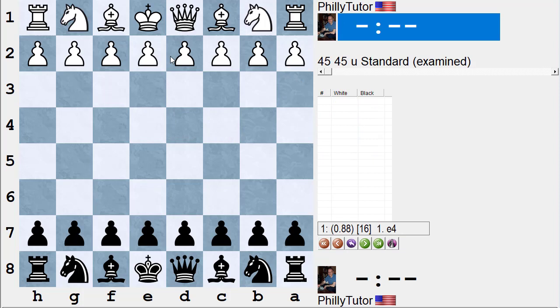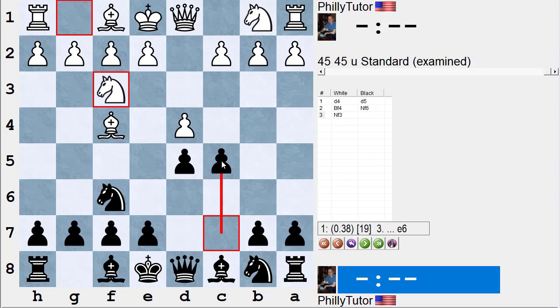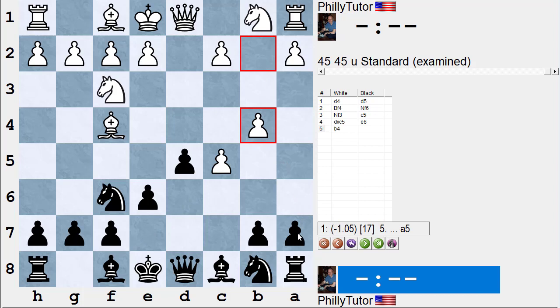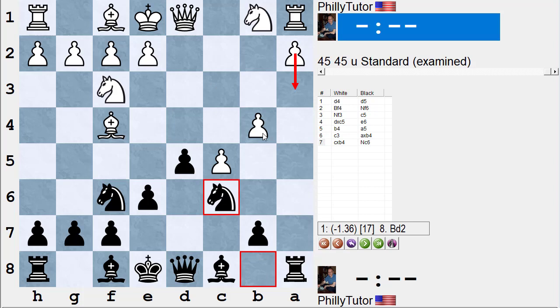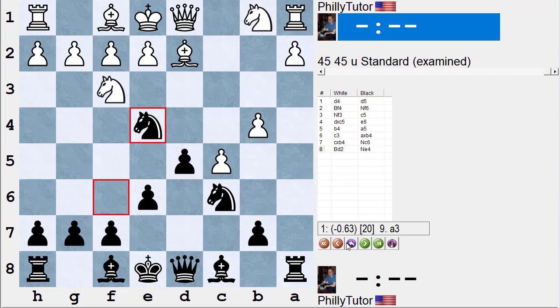These are very rare lines. Back to the main lines: d4, d5, bishop f4, knight f6, knight f3. The break move c5 is very common. You're not worried about losing the pawn — if he takes, you just play e6 and get the pawn back; he can't play b4. If you break up the pawns with a5 and he plays c3, pawn takes, pawn takes — he can't play a3 because of knight takes b4. If he tries to guard with bishop d2, knight e4, and the computer says black is pretty much winning already.